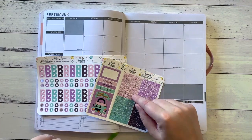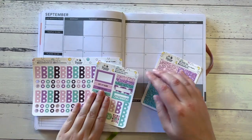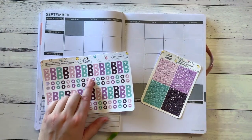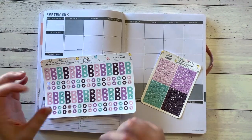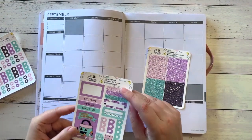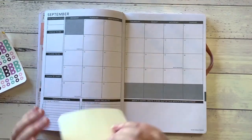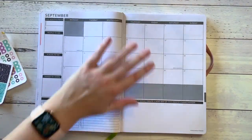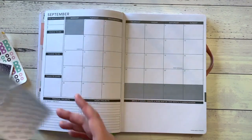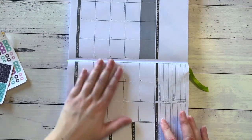I'm going to be using stuff from the Halloween Boo Kit — not the Halloween stuff obviously, but the other bits and pieces. I want to use some of these single tech boxes, and I want to try and use the glitter headers because I don't use them. I've also grabbed some plain date dots as well because I'll need those.